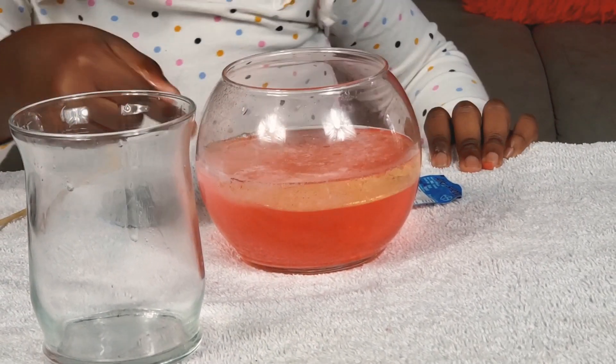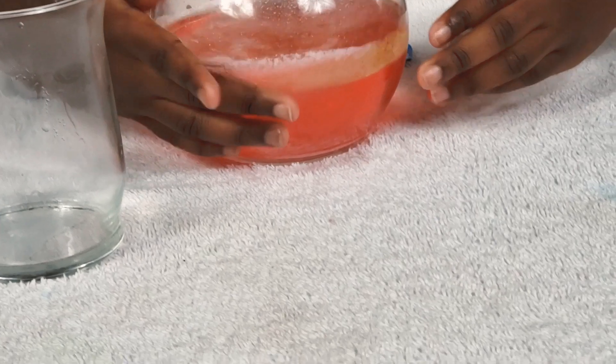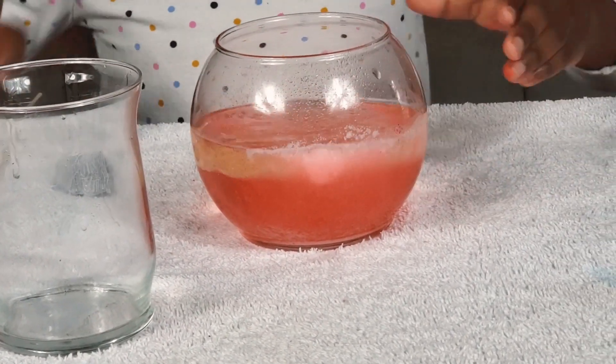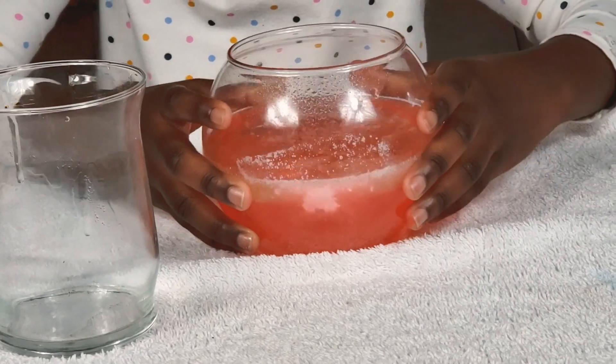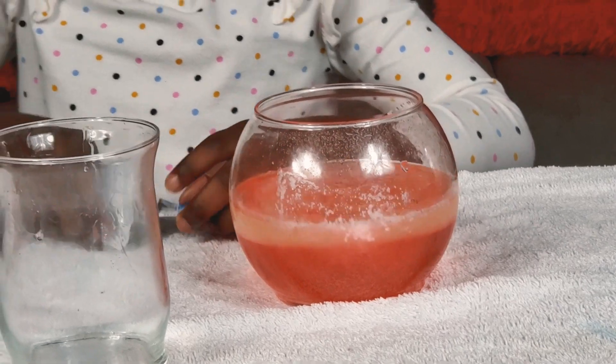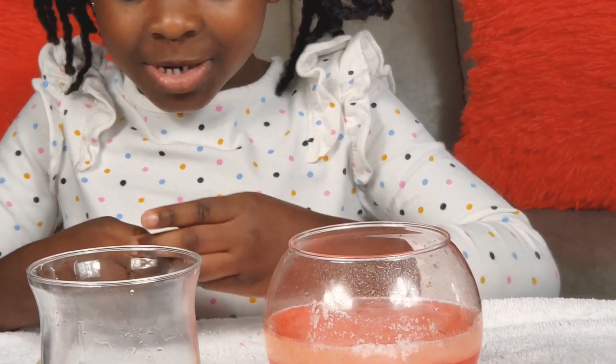It's turning pink right here, guys. See? It's turning pink right here. My favorite. It's shaking a little bit. I'm just going to shake a little bit. Guys, we're going to do it again because I love doing this.